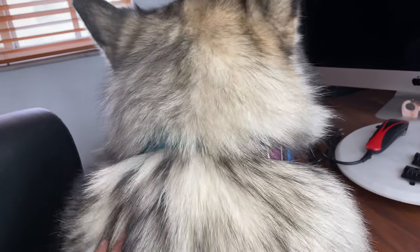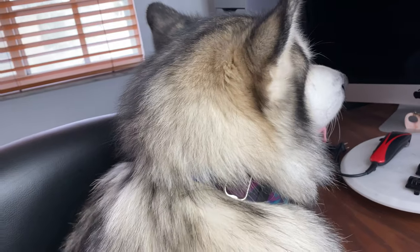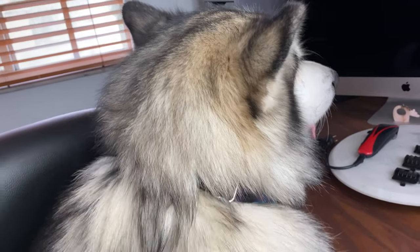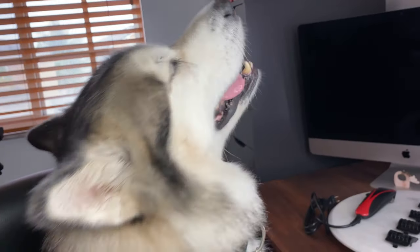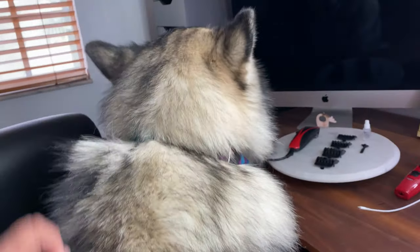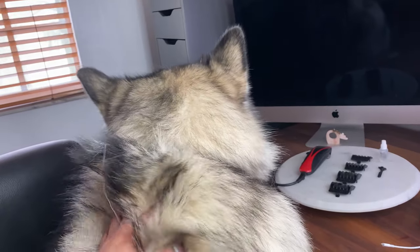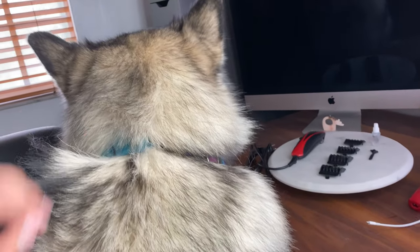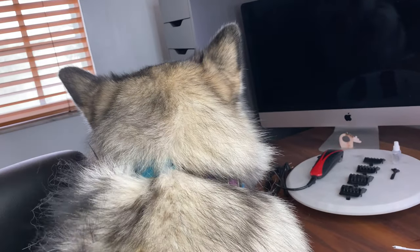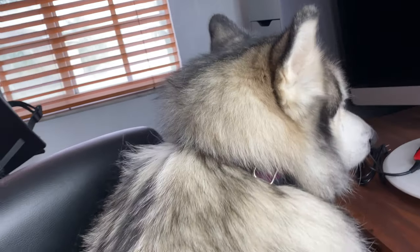The only part we shave is the paws, because we have tile floors and they get very slippery with those long hairs in between their toes. That's the only part we shave on Venus and Apollo — all of this beautiful luscious fur, we don't touch it, we don't cut it, we don't trim it. The only times she has been shaved is when she's been in the hospital for biopsies or some type of medical treatment. But other than that, this is her natural fur.